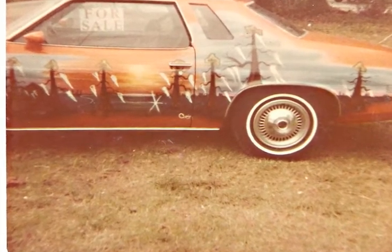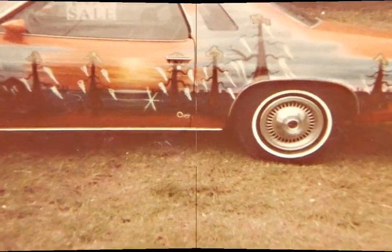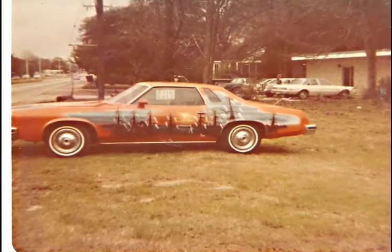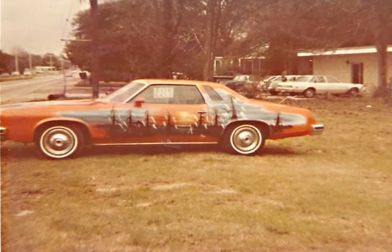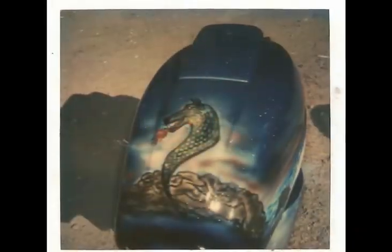Hey guys, I'm back in the studio with Mike and we're doing a commentary on some old airbrushing and stuff that I've done in the past.